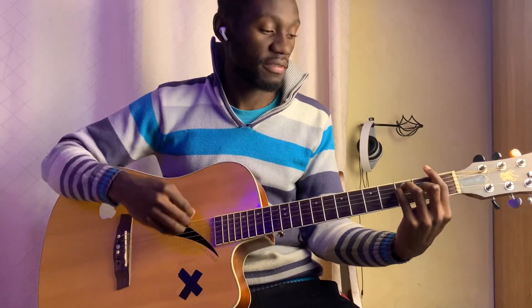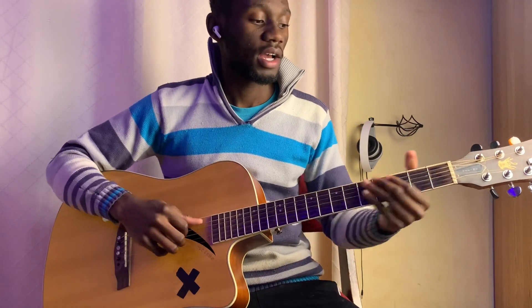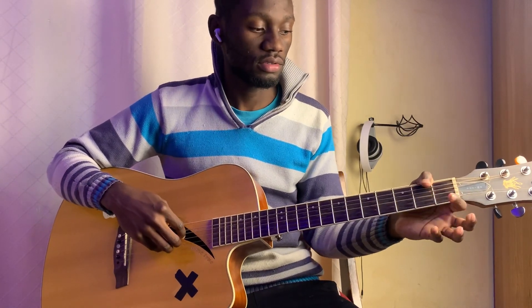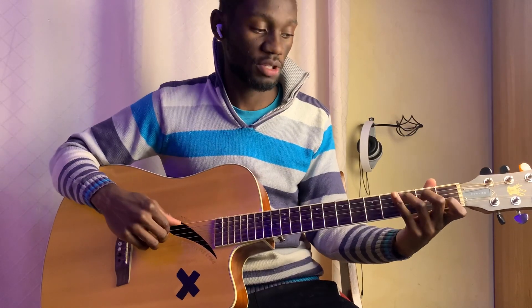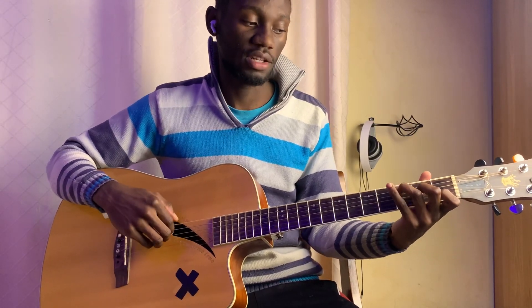This is F, which is 1, 3, 3, 2, 1, 1. And then we go to C, which is open, 3, open, 3, 2, 1.